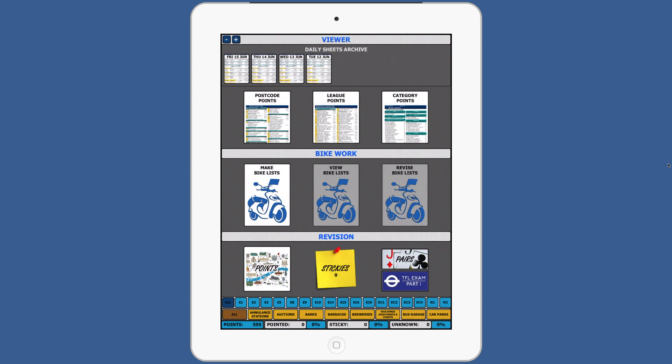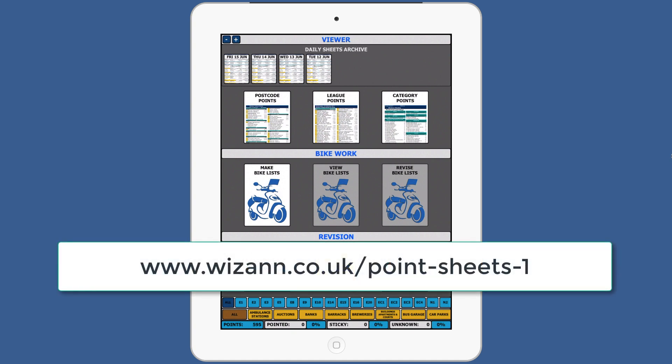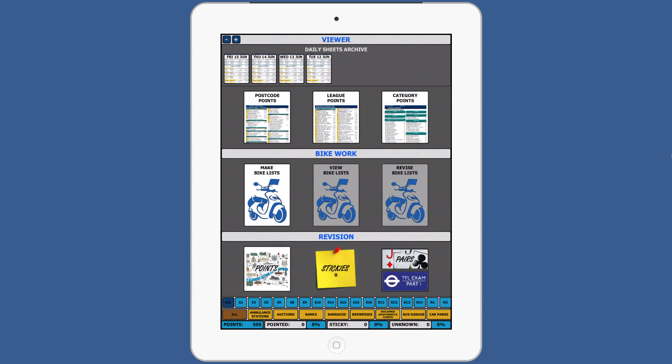To start using your Whiz Points app, you must have a current, up-to-date subscription with Whizan. If you do not have a current subscription, you can purchase one from the Whizan website.